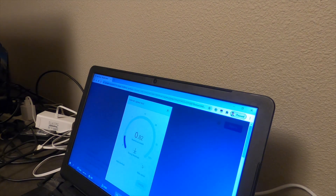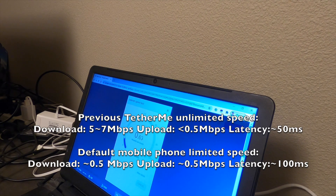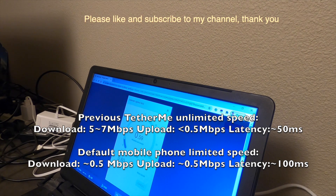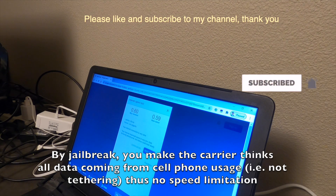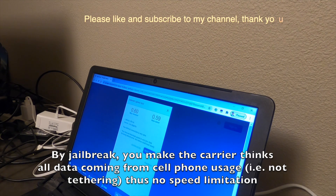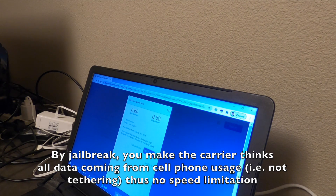Let's run a speed test. The reason T-Mobile is doing something on the phone is because it knows it's sharing Wi-Fi, and it kind of controls the speed when it knows you are opening a hotspot. However, if you can somehow cheat the phone - like by a jailbreak or something - and T-Mobile doesn't know you are opening a hotspot, then you can get very good speed.